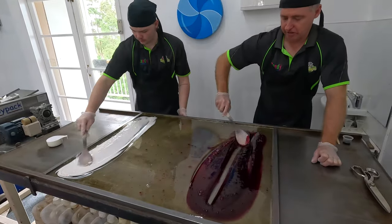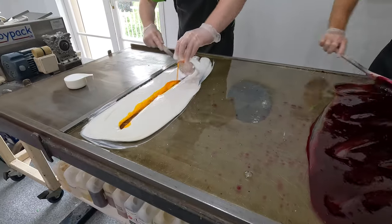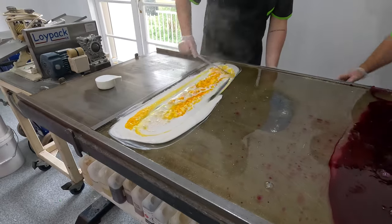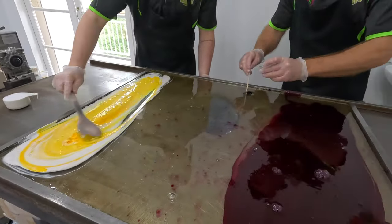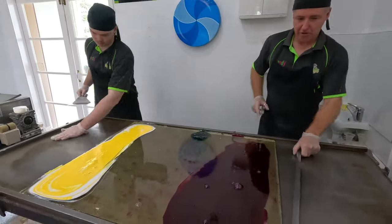The red is going to be for the outside, and the white and yellow is the center. A little bit of green here for the little leaves on top of the strawberry. We're going to divide this into three pieces.